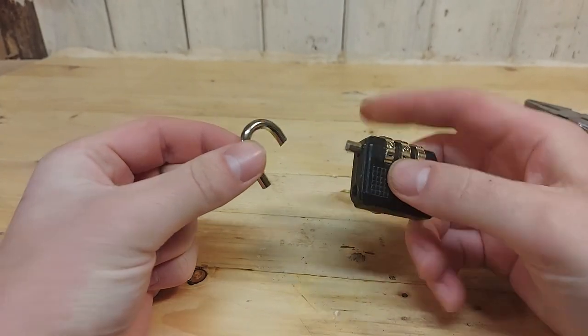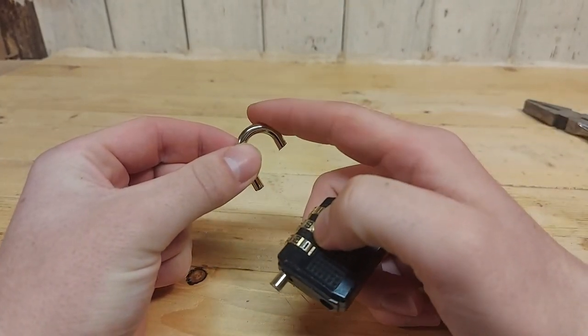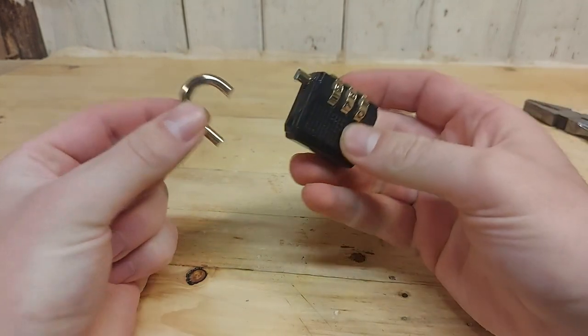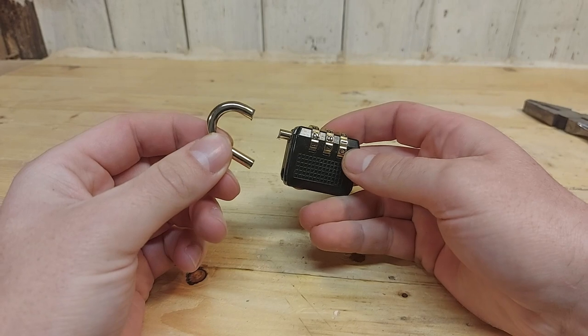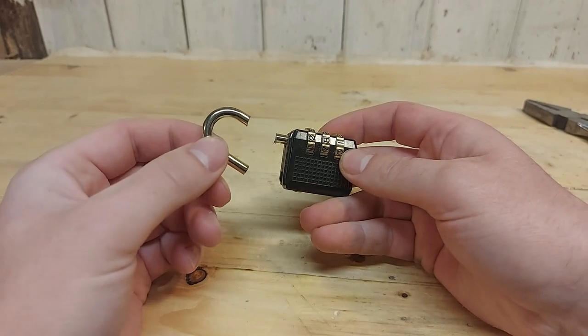After you're finished with the cut, wait a while before touching the metal because it can be really, really hot. So yeah, we were able to cut through the padlock. If this video helped you please leave a like and consider subscribing.